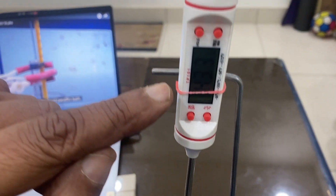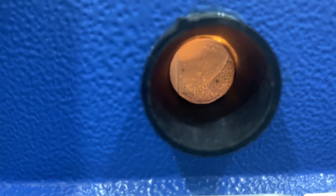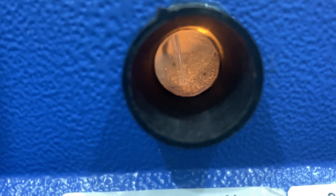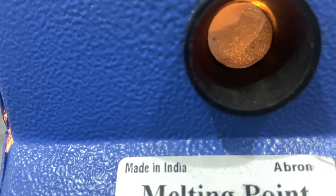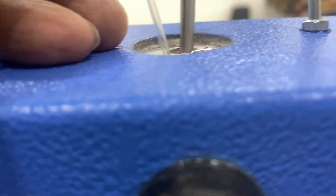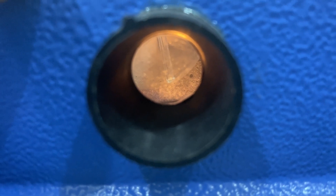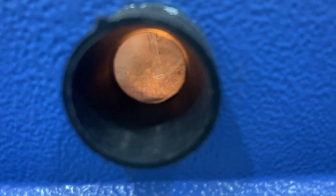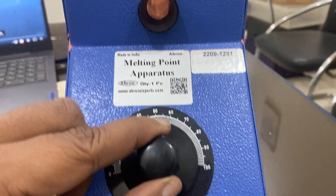You can now see the temperature is about 42 degrees and you can see the capillary inside. The capillary is placed here — you can see the solid sample filled up inside it. As soon as the solid starts melting, note the temperature at that point. It will keep on melting at the same temperature until the temperature increases. For that, you have to immediately bring the dial back so heating slows — only very little heating will continue while the melting point is being observed.